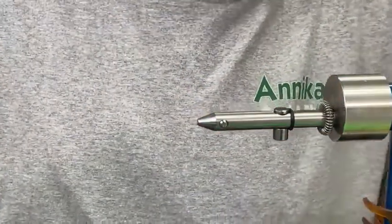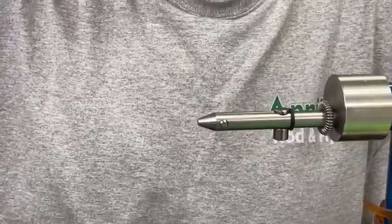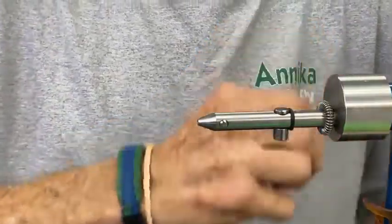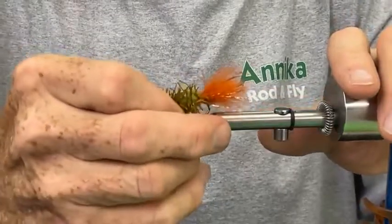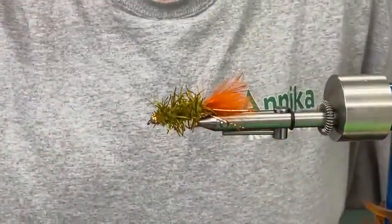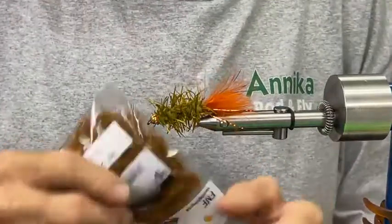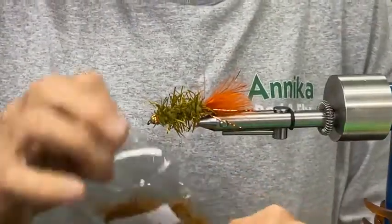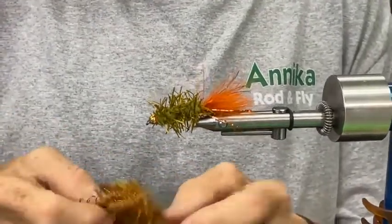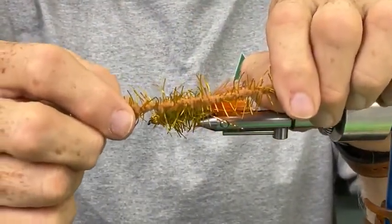We've got a few extra minutes, so I've got one more pattern using a different material that's fairly new to me. A guy came into the shop a few weeks ago and asked me about Creeper — I thought he was talking about me being a creeper, but it's this material. It's new to me; it's the best of both worlds — it's like a mop chenille type product with 30-millimeter rubber legs built right into it. This stuff is awesome.